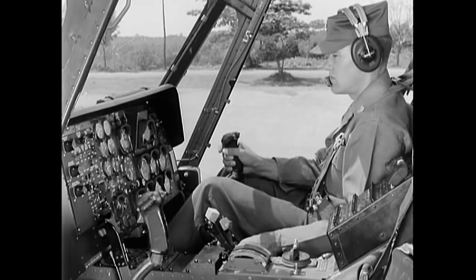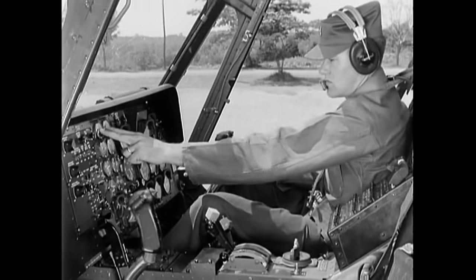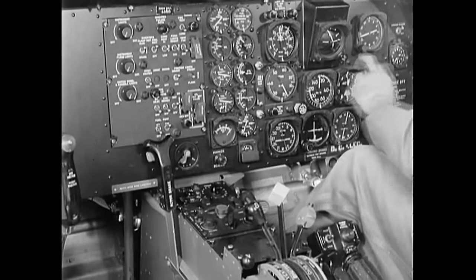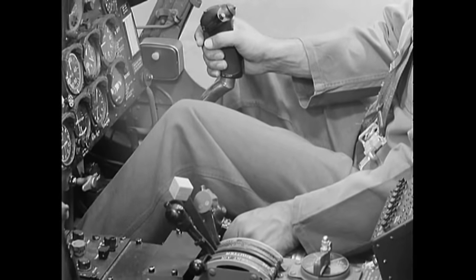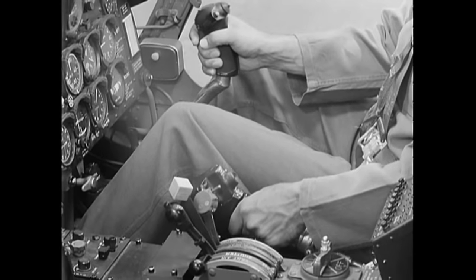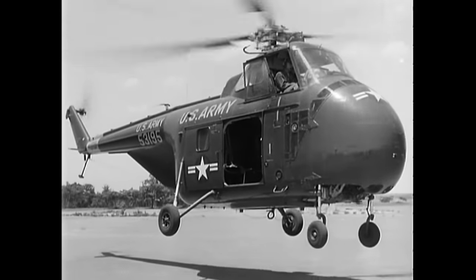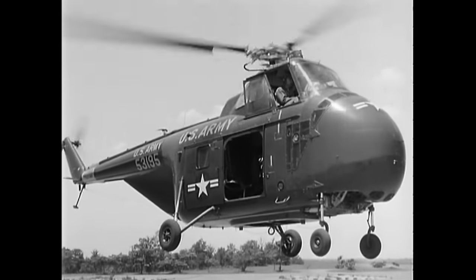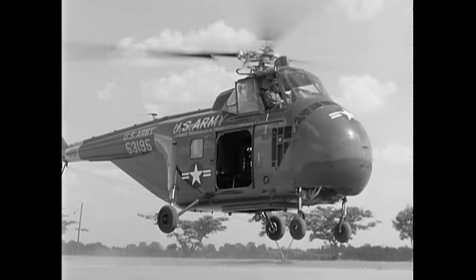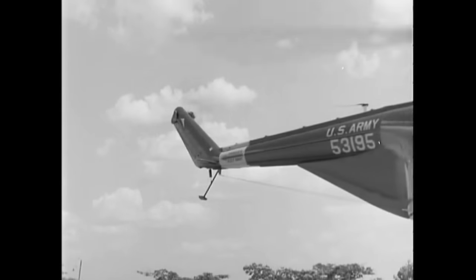Before all takeoffs, a pre-takeoff check is made. All flight controls are tested for smoothness of operation. Engine, fuel, and transmission instruments are checked for readings within their proper operating range. Also check flight instruments and radio. To takeoff to a hover, start with pitch down and cyclic in neutral. Then bring the engine up to operating RPM and slowly increase pitch until the helicopter reaches a hovering altitude — normally between 5 and 10 feet. The H-19 pedals offer more resistance than on lighter helicopters. Hovering to the rear should be avoided because of limited visibility.